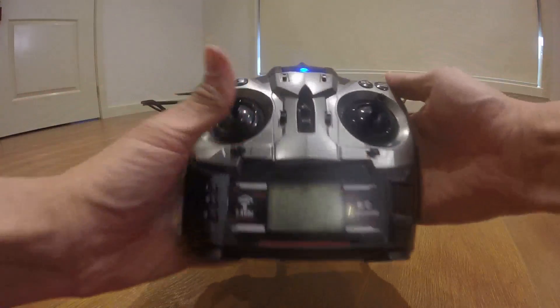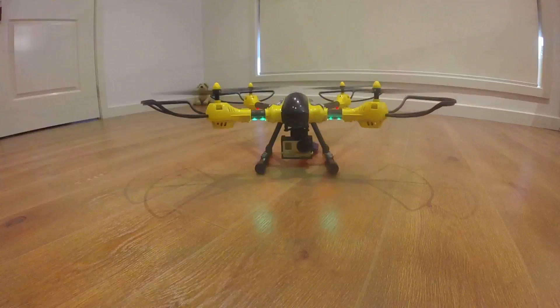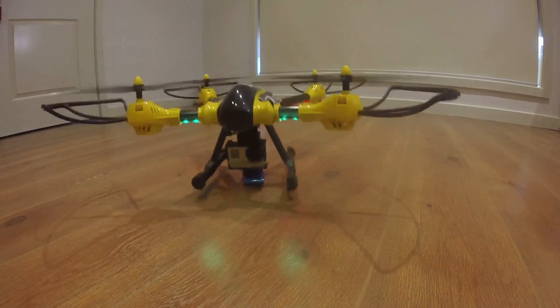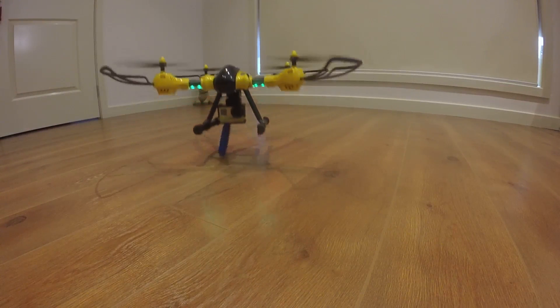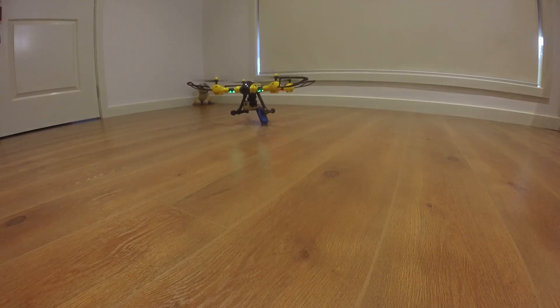I'm just starting the propeller, which is here. It looks like it works.